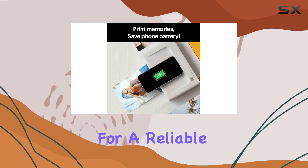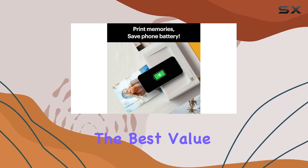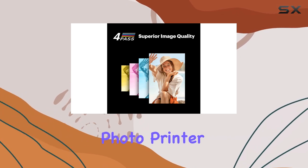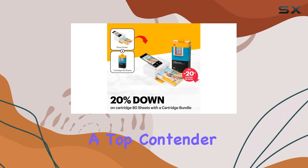If you're in the market for a reliable, high-quality photo printer that gives you the best value for your money, the Kodak Dock Plus 4-Pass Instant Photo Printer is undoubtedly a top contender.